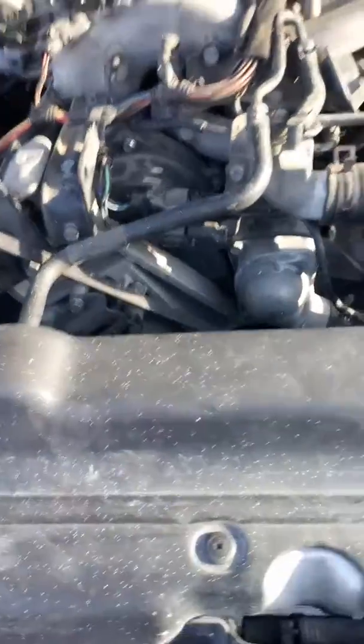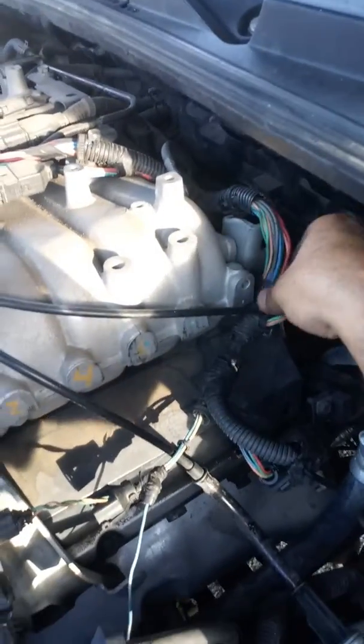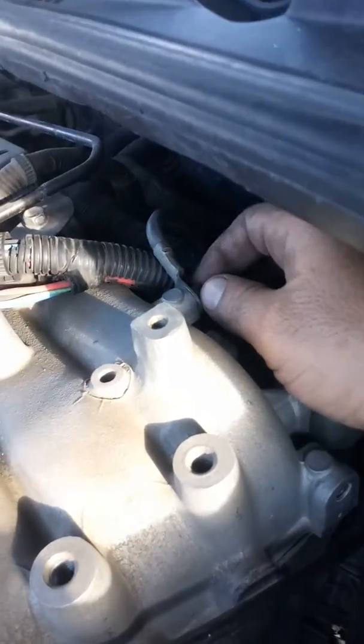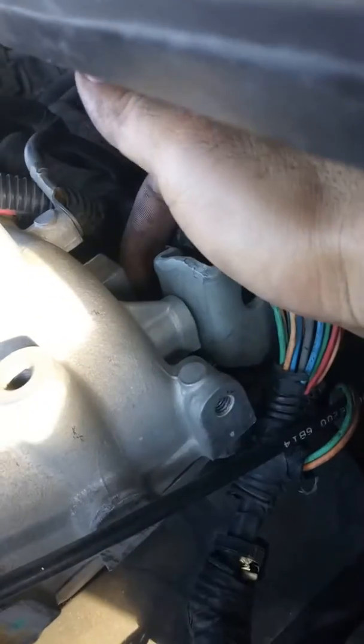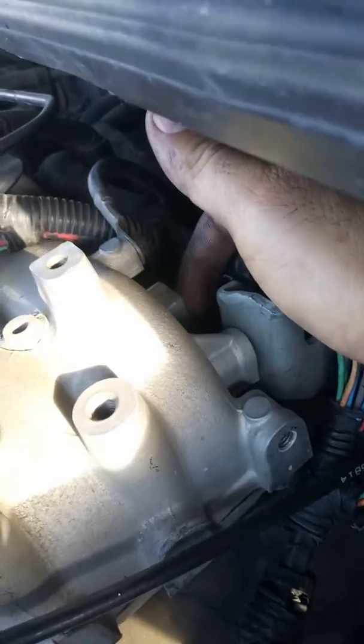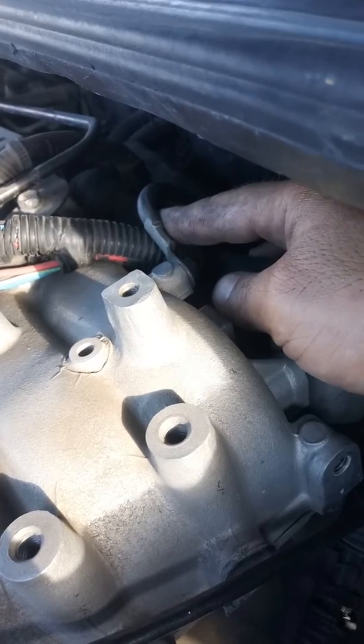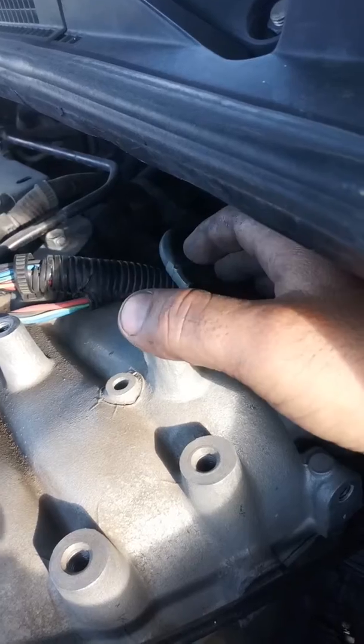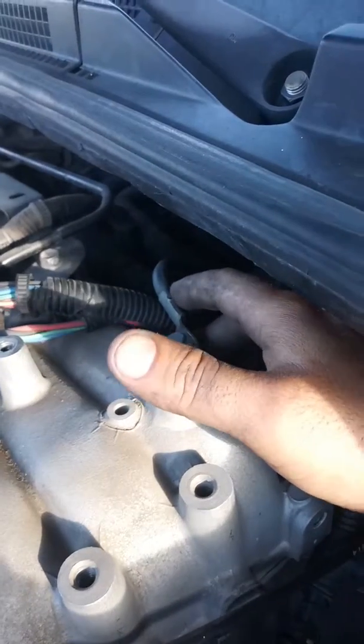Then I found out somebody had changed the spark plugs in here. Right where this cable connects to these connectors, there's a ground — right here — that's supposed to be bolted down with a 12mm bolt, and it was loose, nothing connected. That was my issue: there was no ground on the engine. After I fixed that, the code never came back.